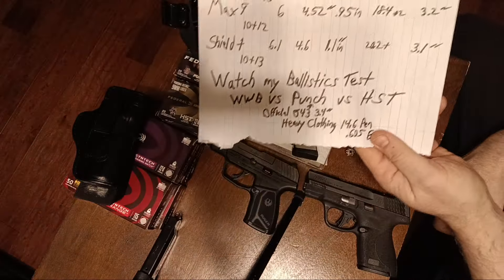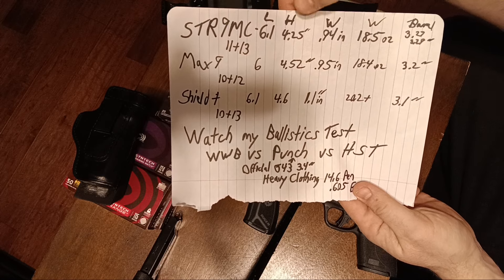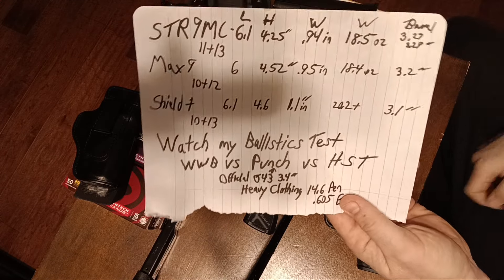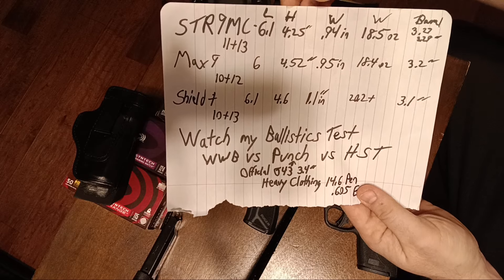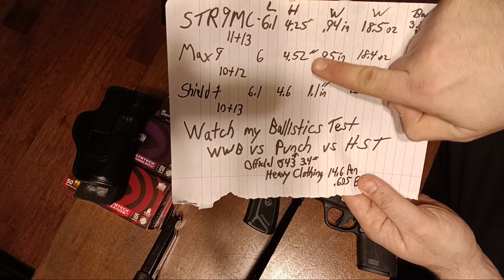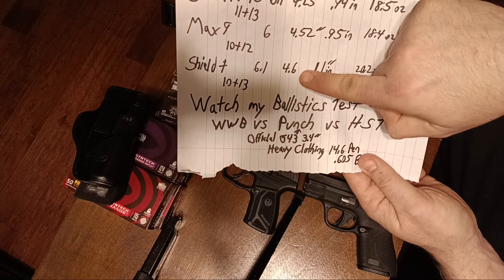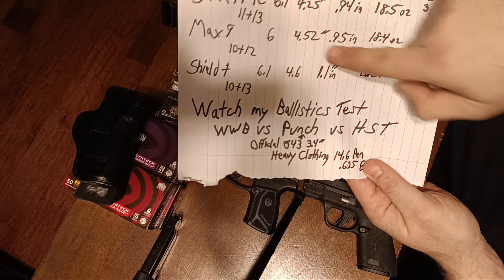We've got 6.1 inches in length with the flat magazine, which is the same as the Shield Plus and just a tiny bit longer than the Max 9. But the height is way more efficient relative to capacity. For a backup gun or possibly a pocket gun, that might be very beneficial. It's 4.25 inches tall versus 4.52 with the Max 9, which is only 10+1. This is 11+1 — more efficient with a quarter inch less height. The Shield Plus is 4.6 inches, and I believe that's with the flat base at only 10+1, so we get another round of capacity with a lot less height.